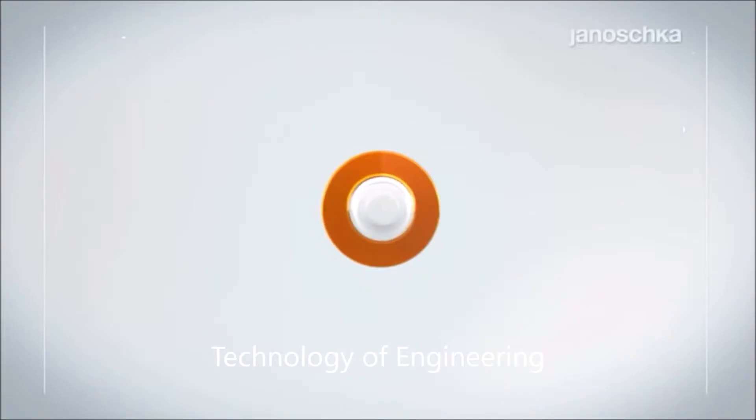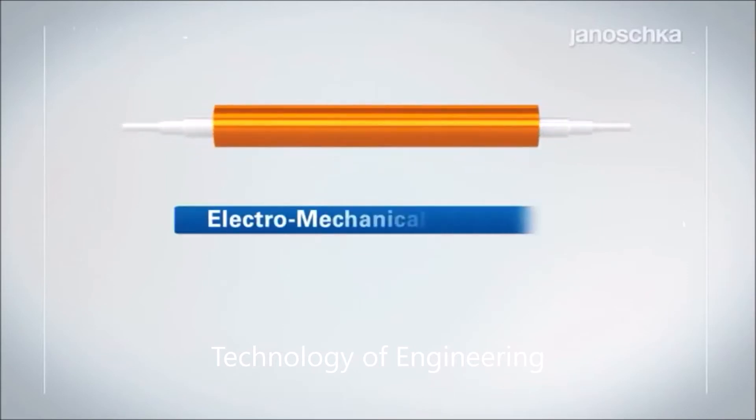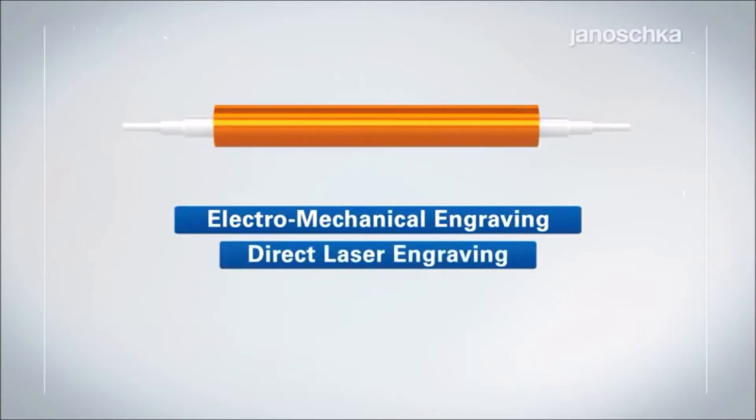Your printing or embossing form, including the various technologies applied, like electromechanical engraving, direct laser engraving, etching, and embossing.